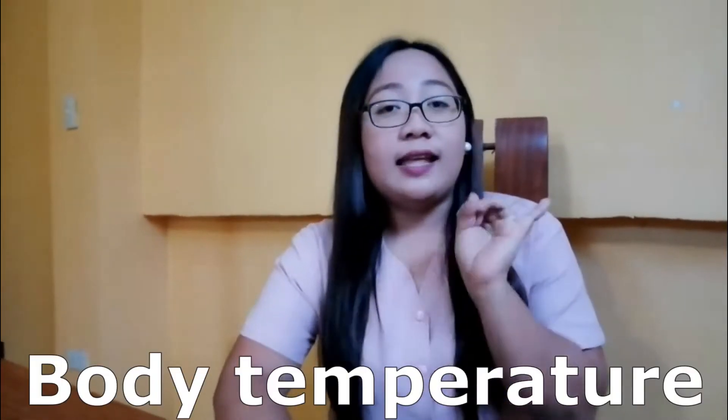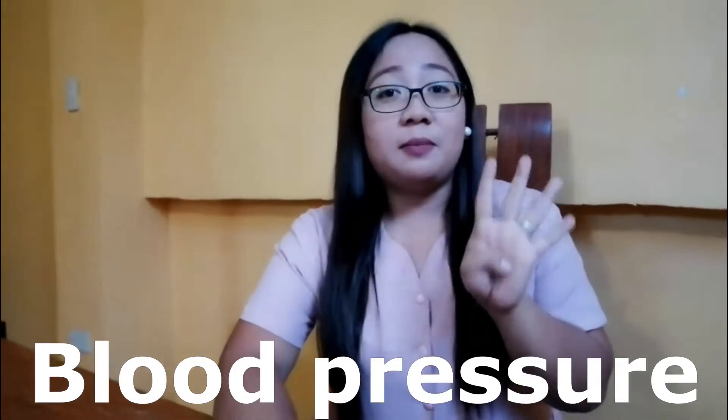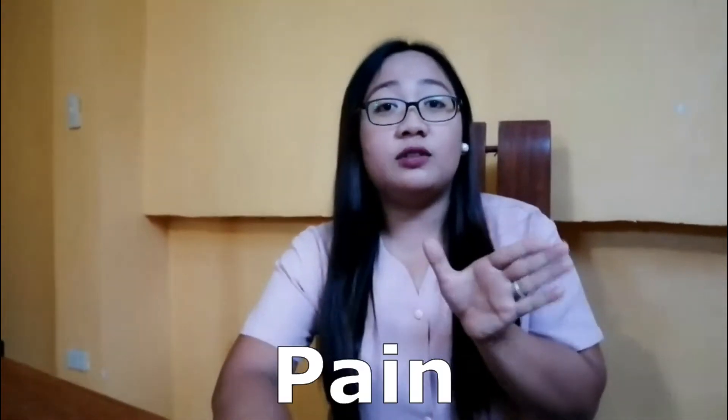We have different vital signs. The first one is temperature, next is pulse rate, next is respiratory, next is blood pressure. And then the fifth vital sign is pain — or what the person is actually feeling.